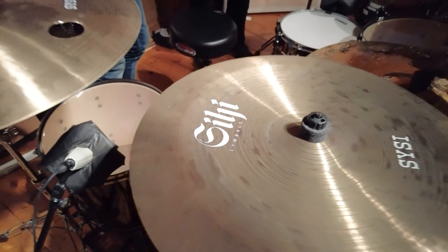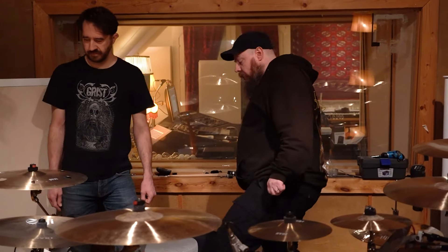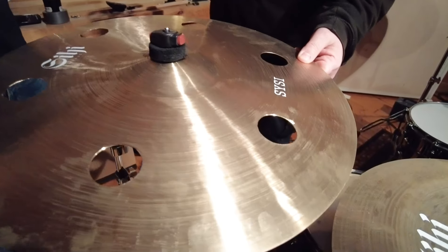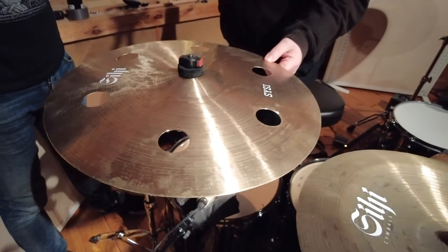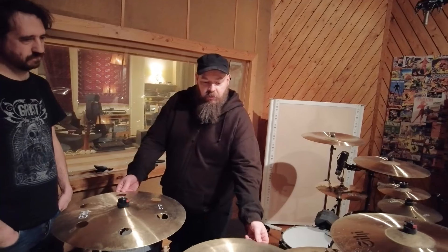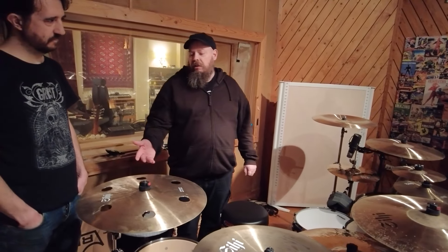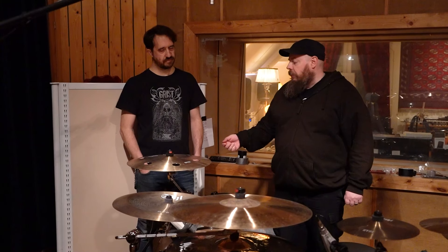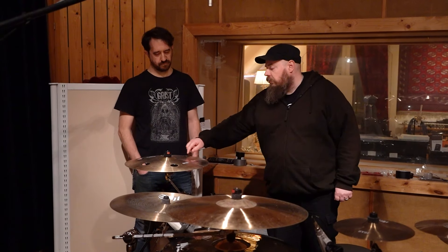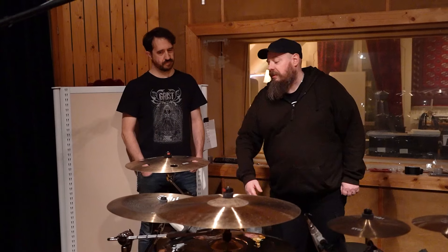The cymbals — I've already covered them in a previous video, and it's basically the same stuff I demoed before, with the addition of this bad boy over here, which is a CC series trash crash, 18 inch. It's a tie for being the most-played cymbal of this session. It has a kind of short sustain because of the holes, and since it's a very thin cymbal, it has slightly less attack than a china. So basically I use it as a kind of crash-ride cymbal.